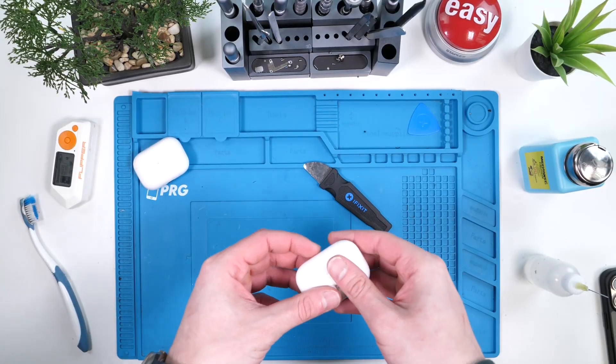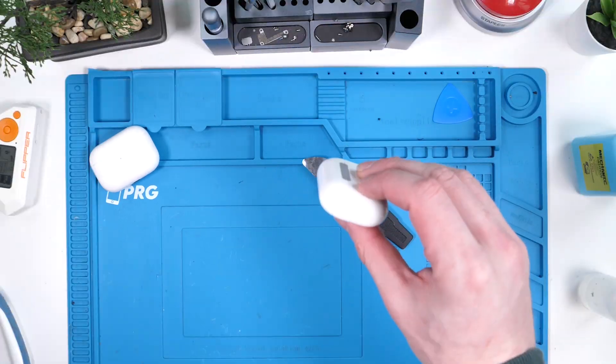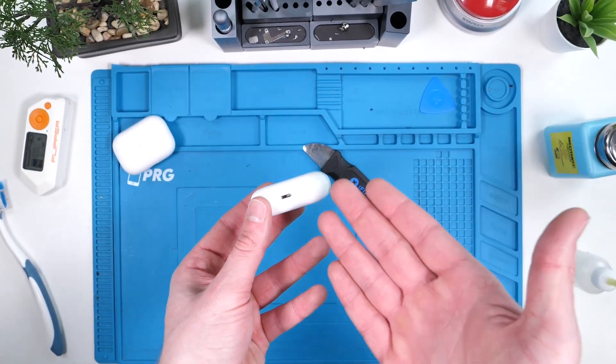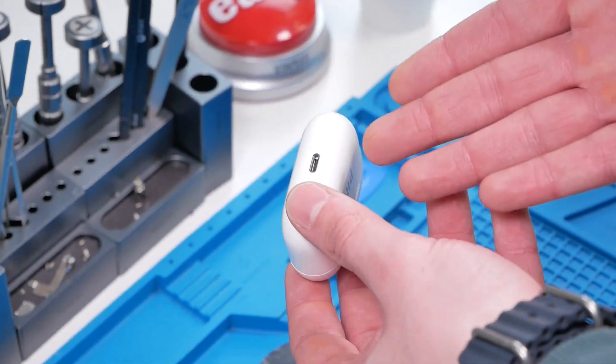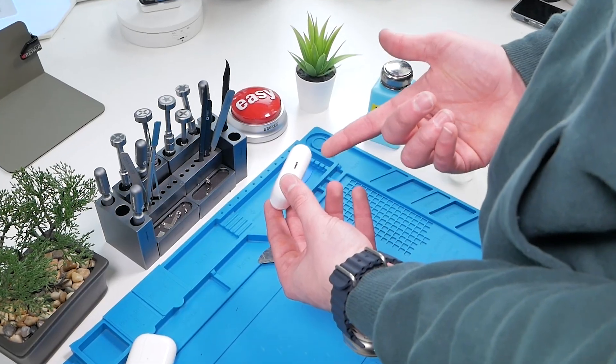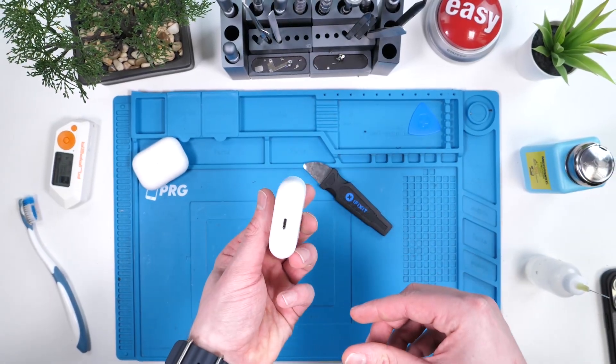Based on the instructions that Ken sent, this mod, surprisingly, isn't that hard to do. This also solidifies the longevity of your AirPods. Doing this also opens the door for you to do a battery swap, and you might as well if you have it open. These guys don't really need one, so I'm gonna skip that.